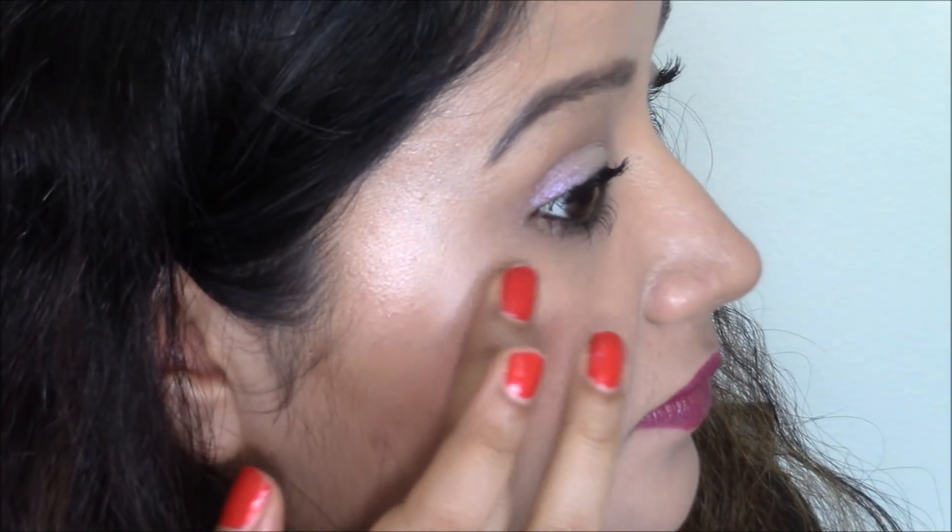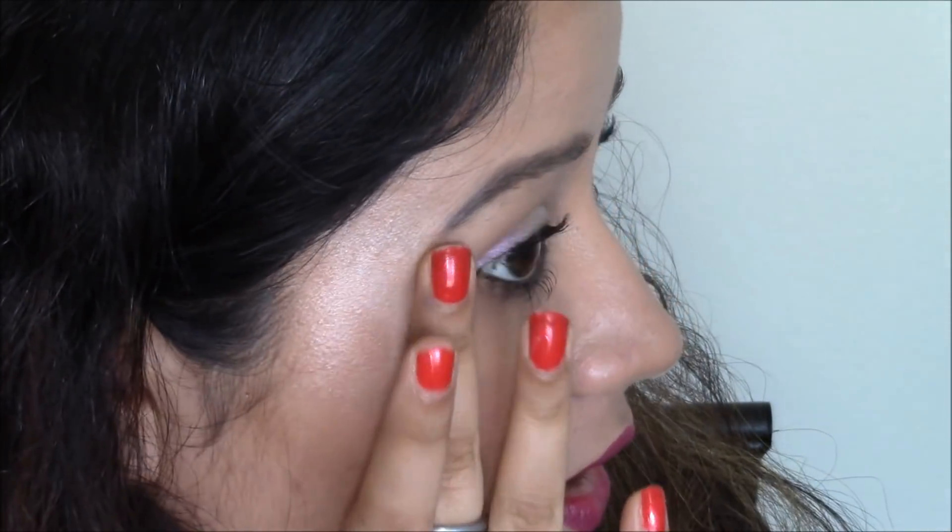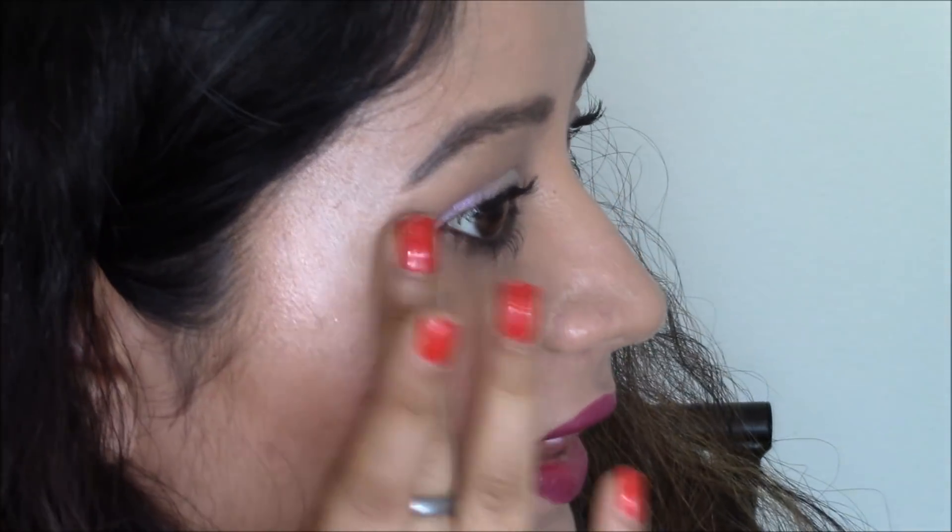That's actually how much highlighter I'd use on a day-to-day basis, but for this video I'll apply a little more so you can see it better. You can definitely build it up. So far I like Pink Lady — I cannot see any glitter or any texture, and it's working well over the powder and building nicely. It looks very natural and I think you can wear it on bare skin as well.